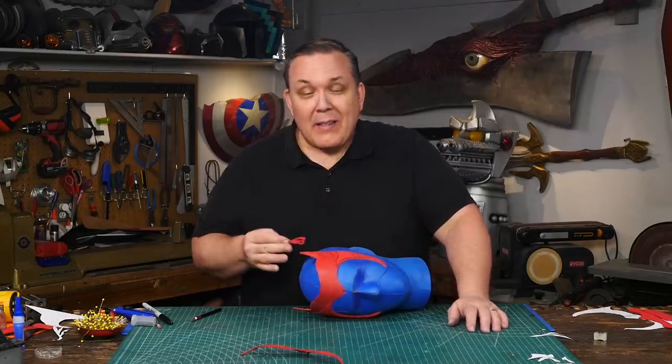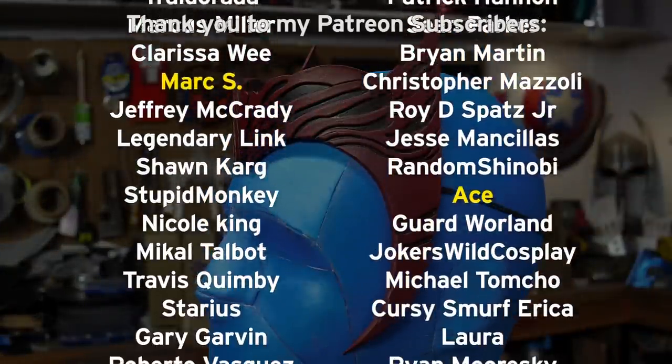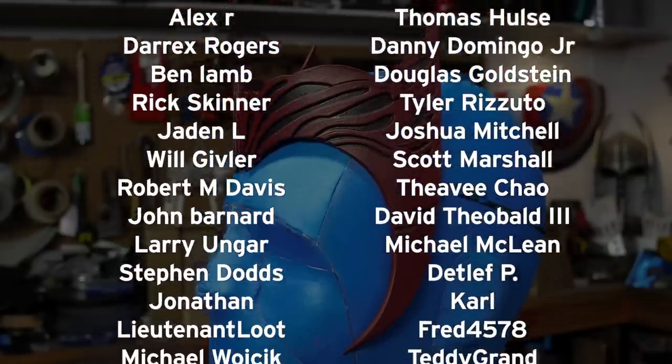It's funny — with all the chemical smells that could be going on with all the contact cement I've used, what do I smell? Super glue. I want to thank Mark S., Ace, and all of my Patreon supporters. My Patreon support is the number one thing that makes this show possible.